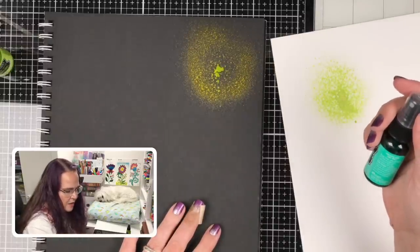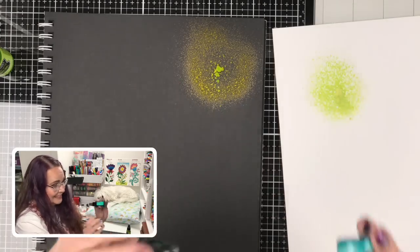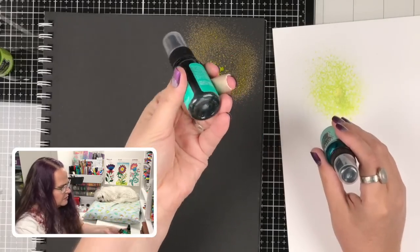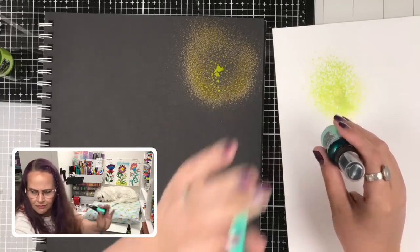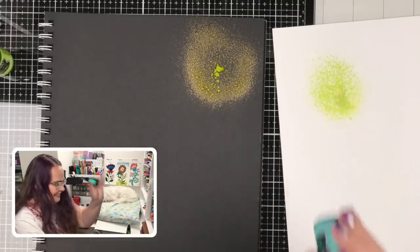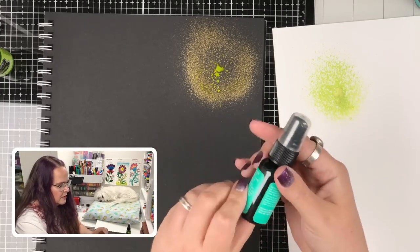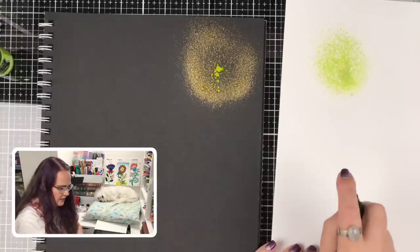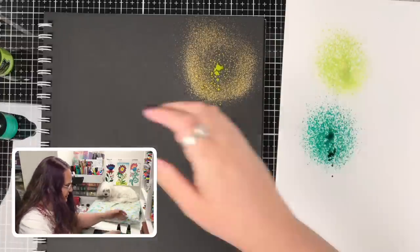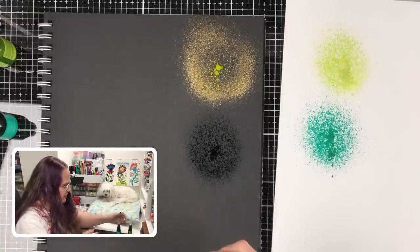This one is called Polished Jade. I'm going to shake two at the same time. I don't hear a ball in Polished Jade — that's a problem. Definitely a ball in Fresh Lime, but no ball in Polished Jade. Here comes Polished Jade.